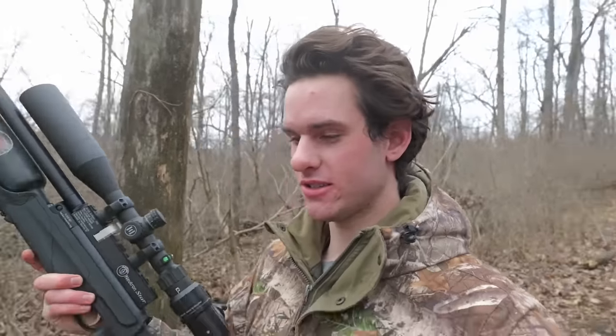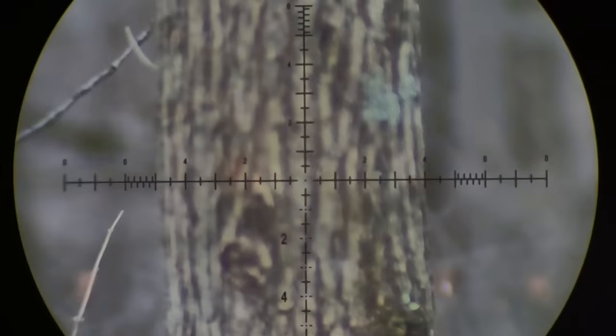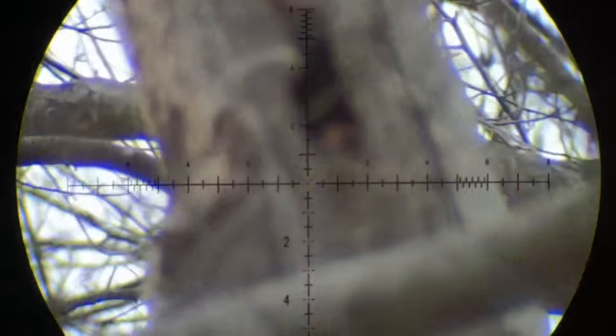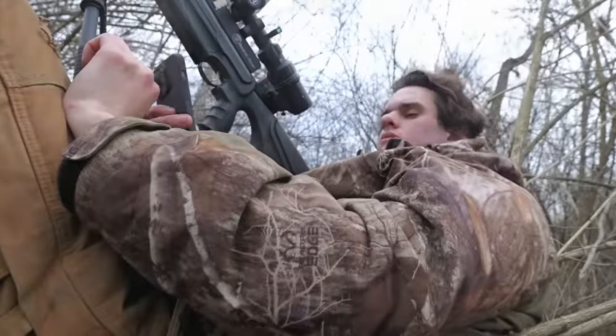Hatsans air rifles are just absolute garbage — even if you spend $1,000 like I did on this one, they're still just unreliable. But I did shoot out of a tree and kind of re-zeroed my scope, so we should be dead on now. There's two up in that tree right now. I spent about 15 minutes waiting for one of the squirrels to come out, but a different one ended up coming out about 40 yards away. I could almost get that — if he stays there, I'll go for it.